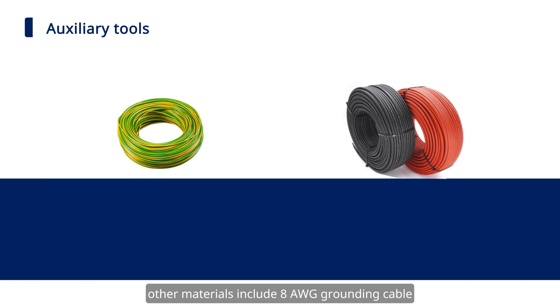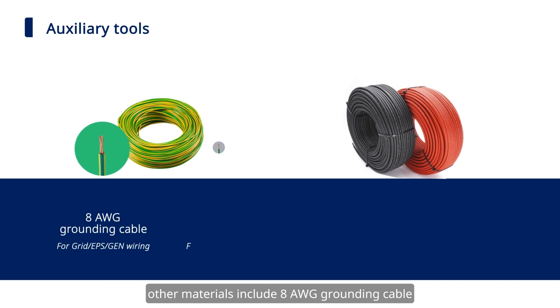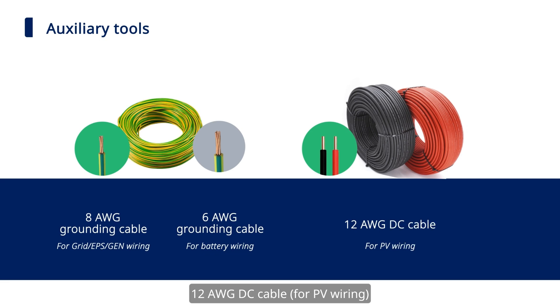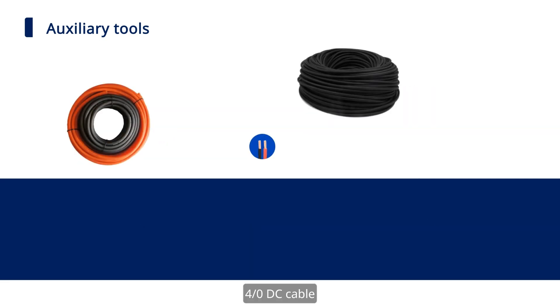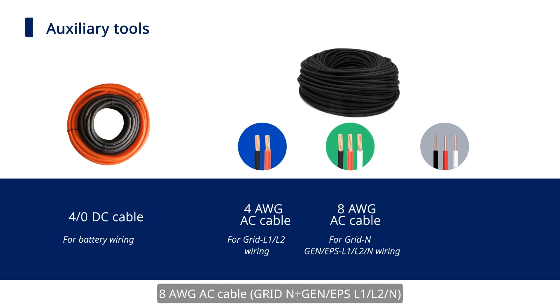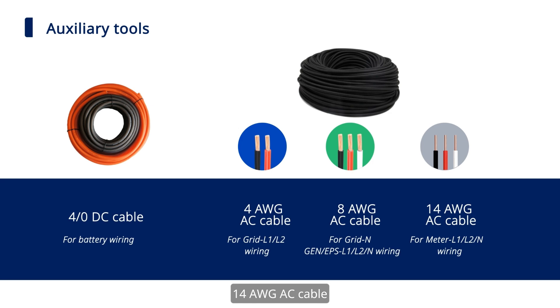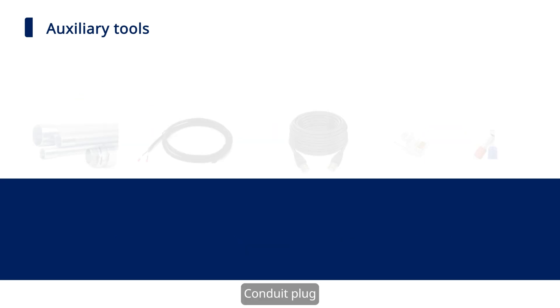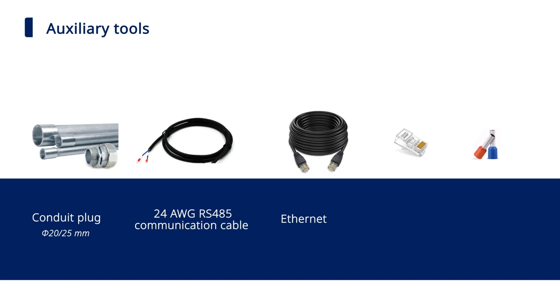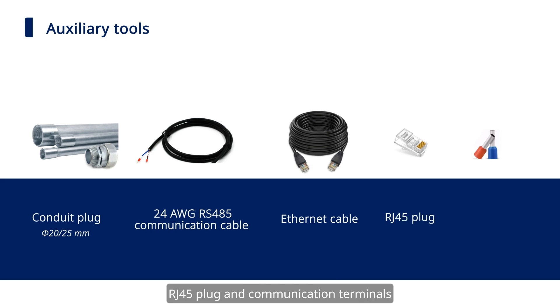Other materials include: AWG grounding cable, 6 AWG grounding cable, 12 AWG DC cable, 4/0 DC cable, 4 AWG AC cable, 8 AWG AC cable, 14 AWG AC cable, conduit plug, 24 AWG RS-485 communication cable, Ethernet cable, RJ-45 plug, and communication terminals.